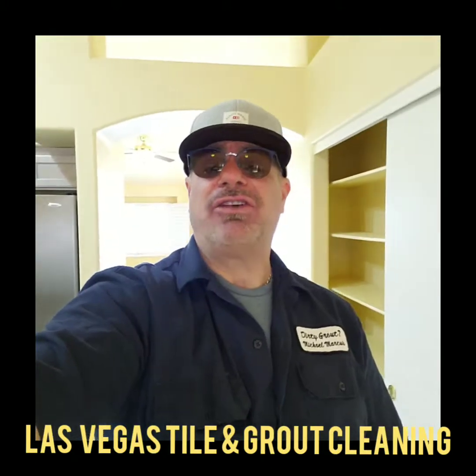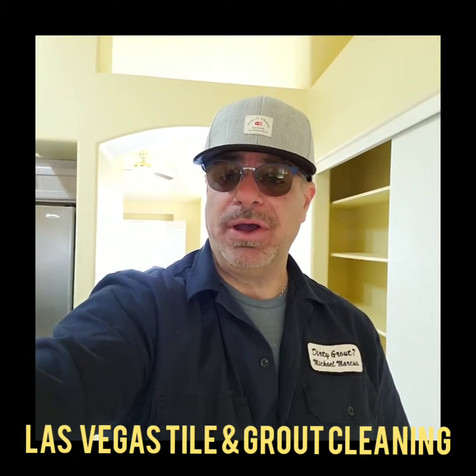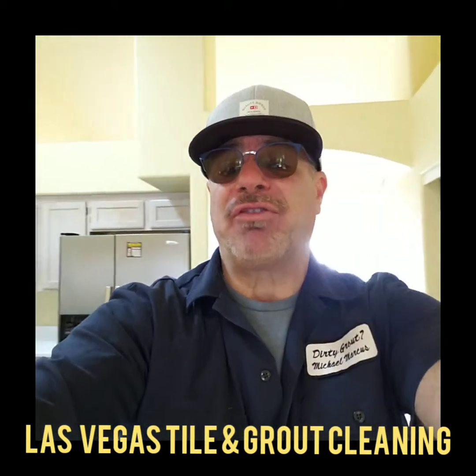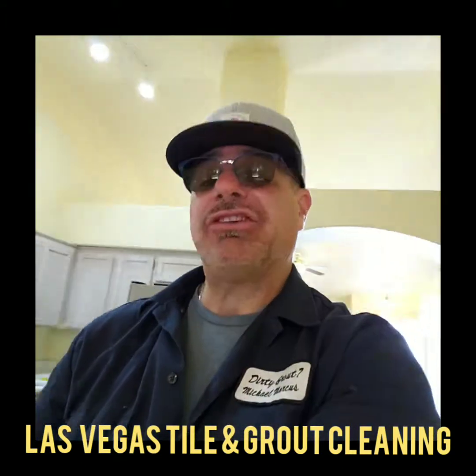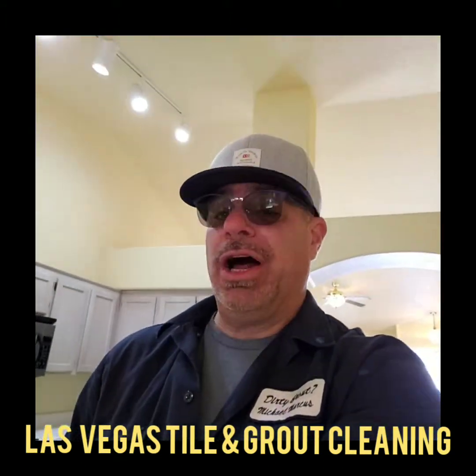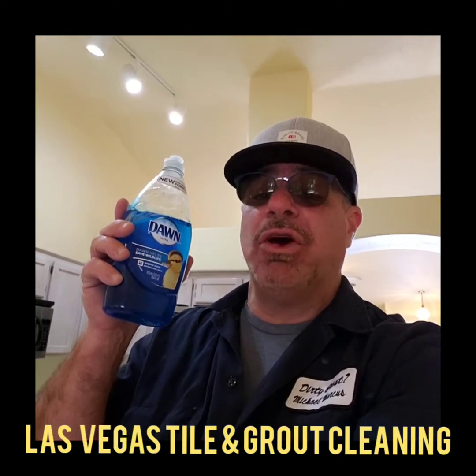The products that I use are Blue Dawn dish soap, a microfiber padded mop, and of course a microfiber pad. Here's Blue Dawn. Blue Dawn has got to be the best all-purpose chemical you can use. It leaves no film.